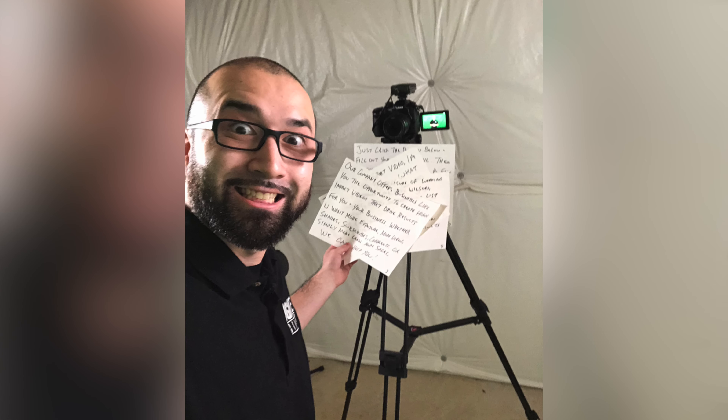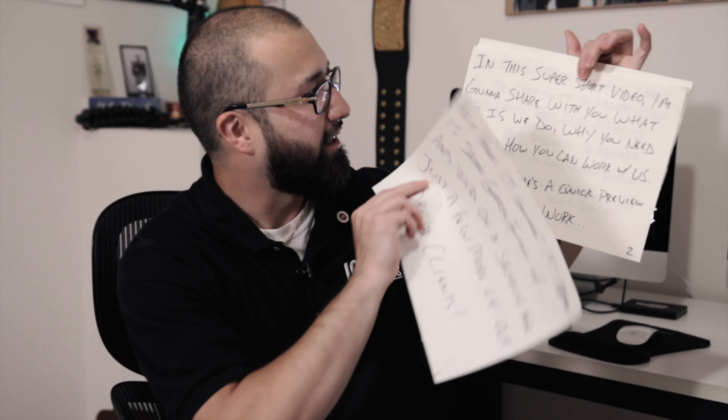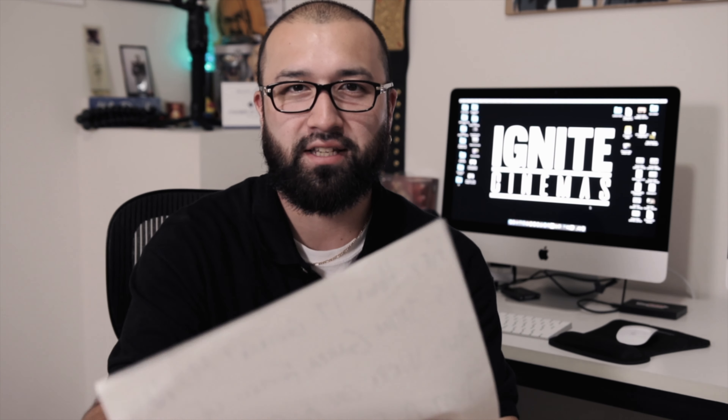This is a big upgrade for me because when I used to do sales videos, thank you pages, and anything with a script, I would literally write everything out, memorize it, and then post it underneath the camera. It got the job done, but who has time for that? The investment in this teleprompter has made everything phenomenal.